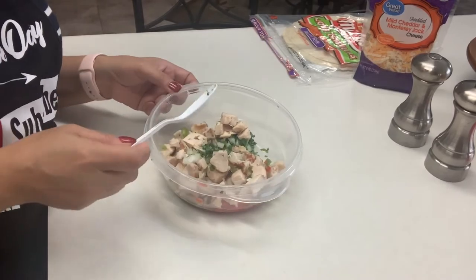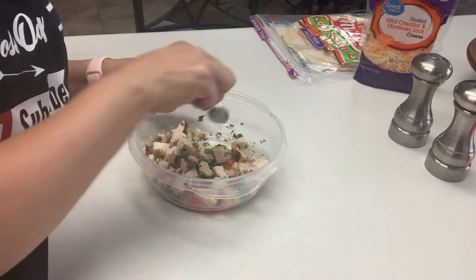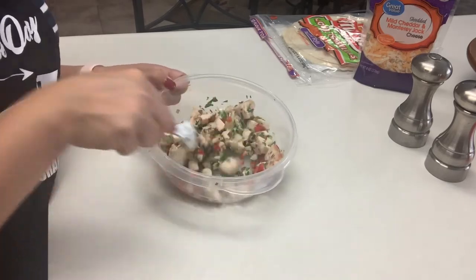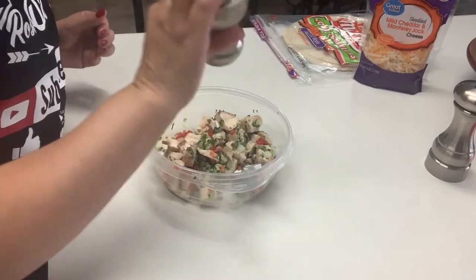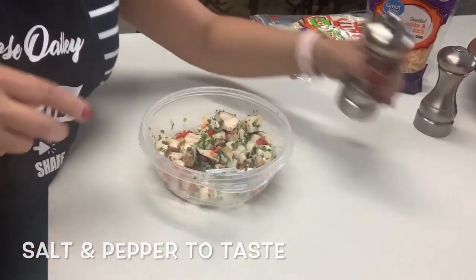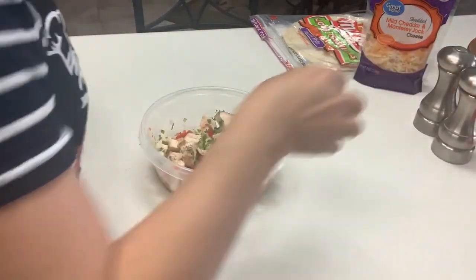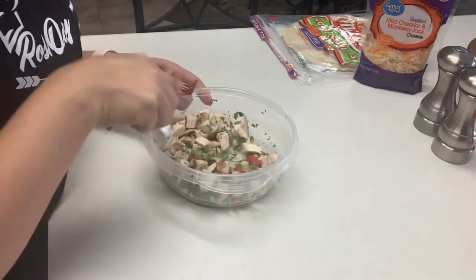Let's go ahead and give this a quick mix — as you can see I'm even using a plastic spoon, really trying to put myself in your shoes. Let's go ahead and add a little bit of salt and pepper, and this will be to your taste. Now if you happen to have some cumin and garlic powder laying around, go ahead and put a little bit of that as well, but it's really not needed — salt and pepper will do just fine.